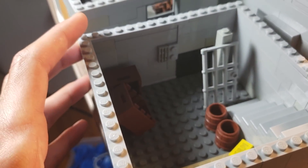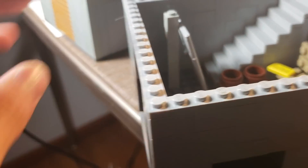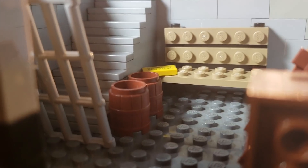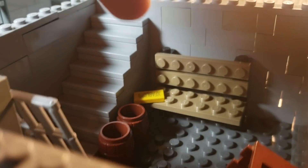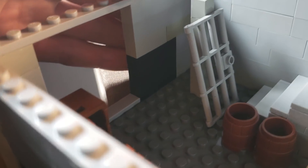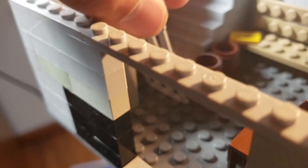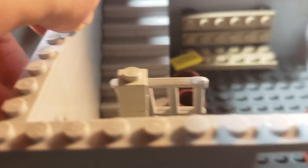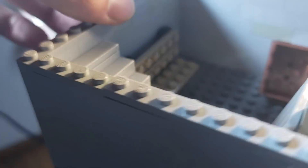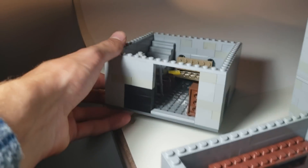We're gonna start with the basement. Take this little area out so we can get a better view inside. There's the little code right there, a little part to open up the door. Here's where the tunnels are, and there's this little door where you can knock it over so you can get Granny to come downstairs. There's little crates covering the other pole and here's a little bench I made and the stairs. That was just built on a 16 by 16.